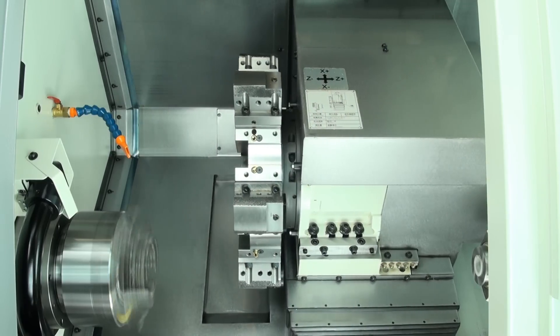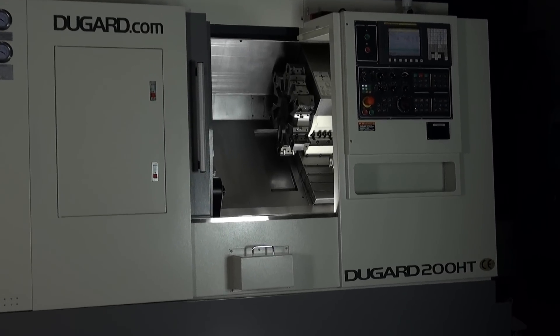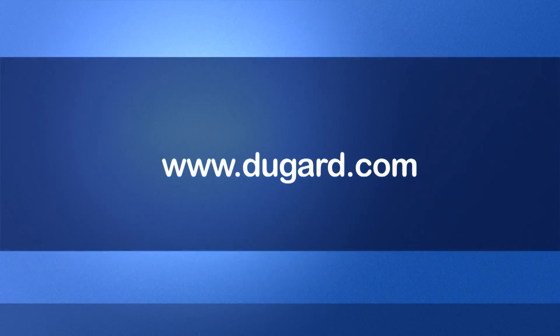The Dugard 200 HT guarantees your efficiency and a lifetime of accurate turning. To see all the options available, please go to our website at www.dugard.com.